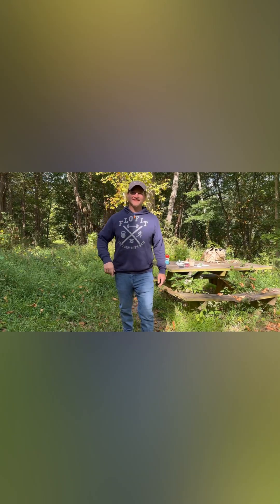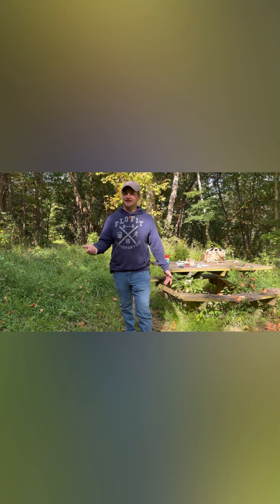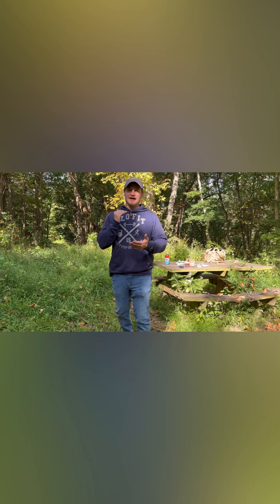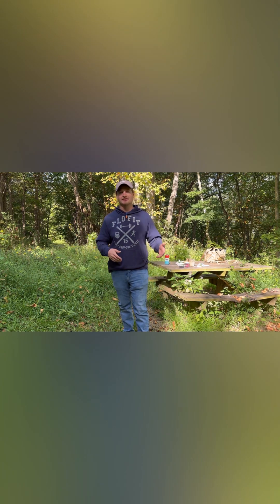Hey everybody, welcome back to Gunology. It's been a little bit since I posted my last video. With fall and winter coming up, I should be able to post a lot more videos — it has been crazy hot. I'm going to start posting some videos carrying some different pistols for fall and winter. With heavier clothes you can carry a little bit bigger pistols, so I'm going to change up the style and flavor this year for carry pistols.